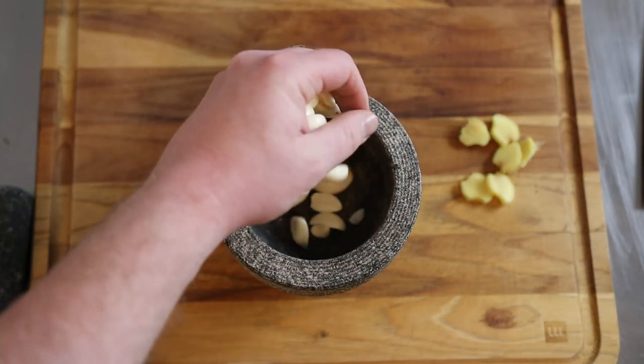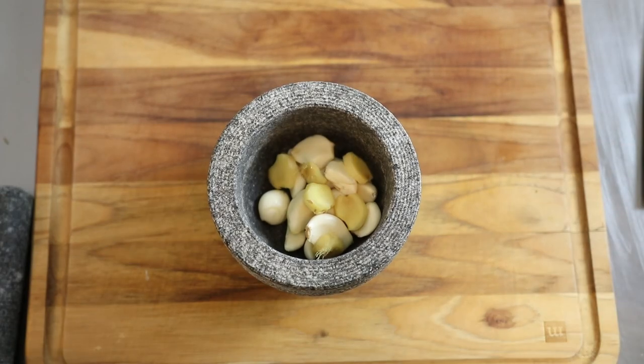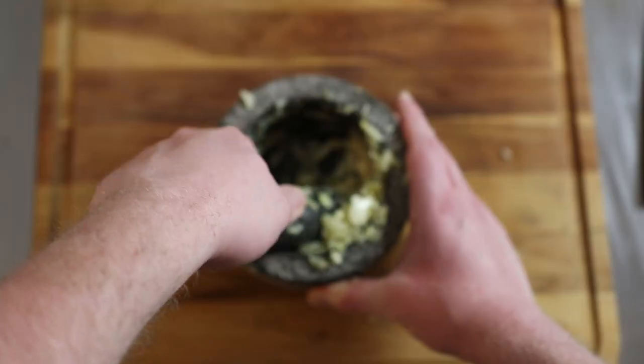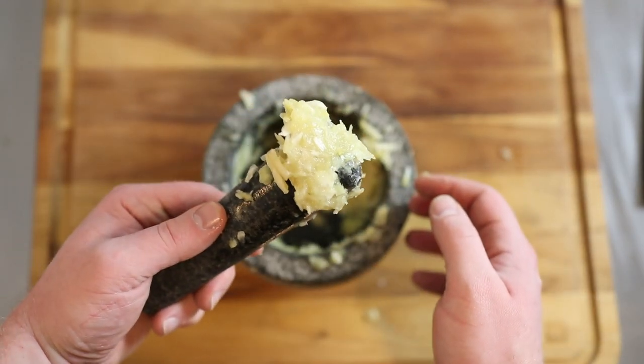You want to combine an entire bulb's worth of garlic cloves and a two-inch knob of ginger into a mortar and pestle and pulverize them into oblivion. A mortar and pestle is preferred here because the crushing actually releases more of the flavor than a knife does. It's okay if you don't have one though — just mince everything up really nicely. You got to work with what you have.